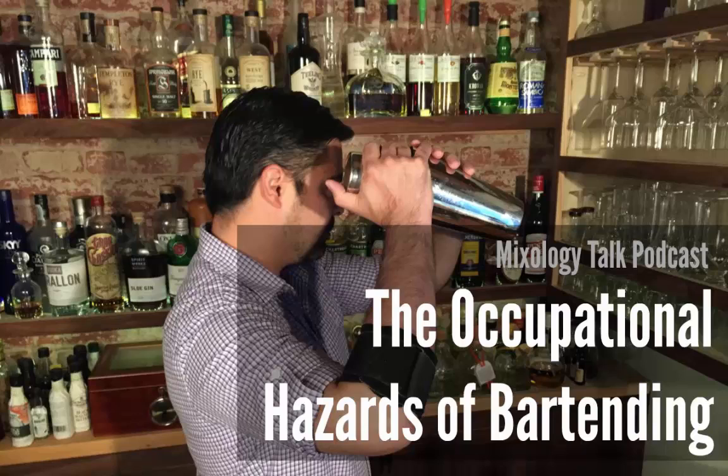Hey everyone, this is Julia with episode number 56 of the Mixology Talk podcast. Bartending is a dangerous job, and I'm not even talking about the raucous customers or violent drunk people — bartending itself can actually be really hard on your body. This week we're talking about some of the lesser known occupational hazards of bartending and some things to look out for to try to keep an eye on your health.